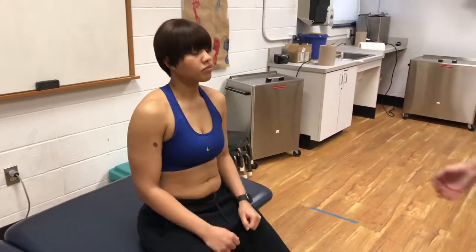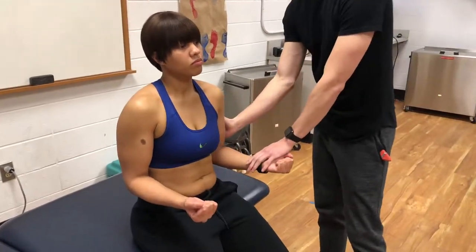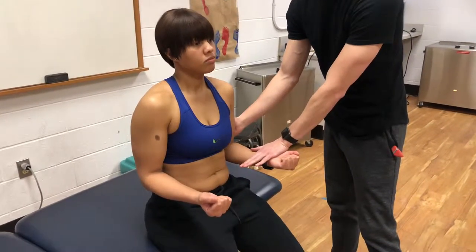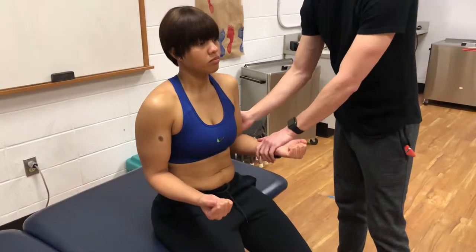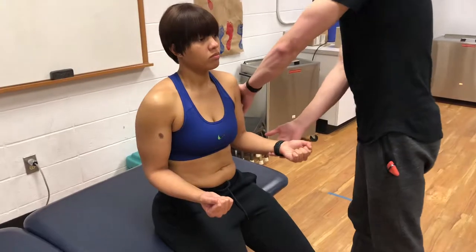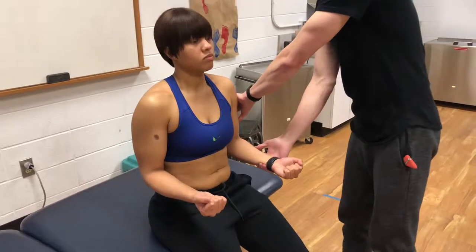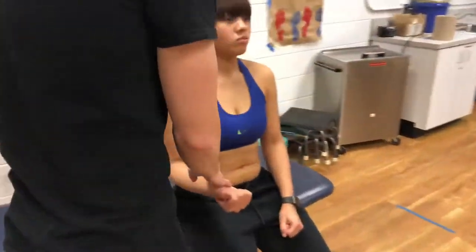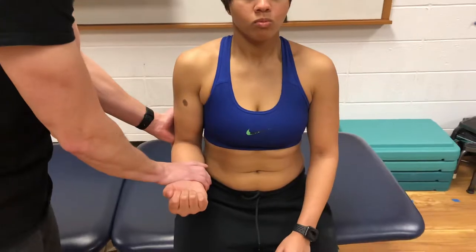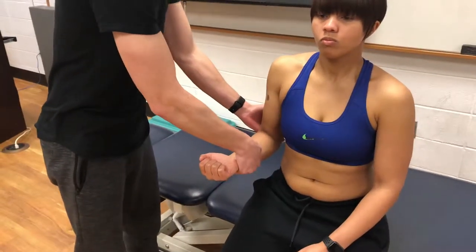We're going to stay in that position and just test flexion — this is C5, C6. Don't let me move you. Good. And then extension — don't let me move you. Good, that is C7. Same thing on this side: flexion, don't let me move you, C5, C6. Extension, C7 — don't let me move you. Good.